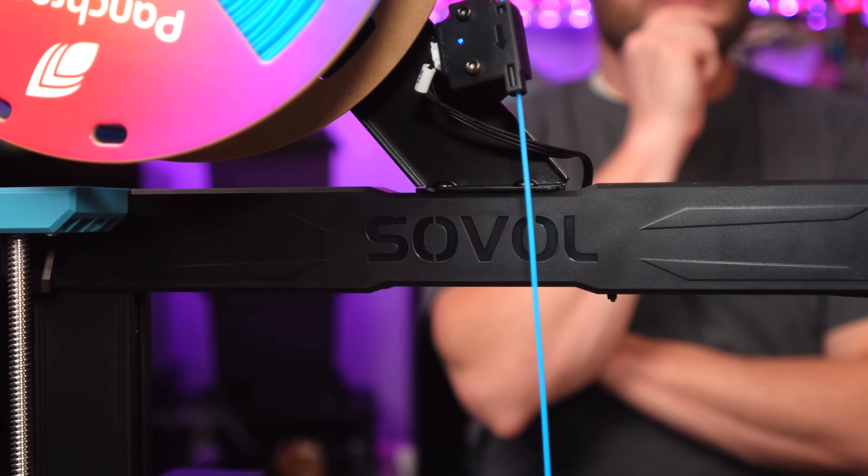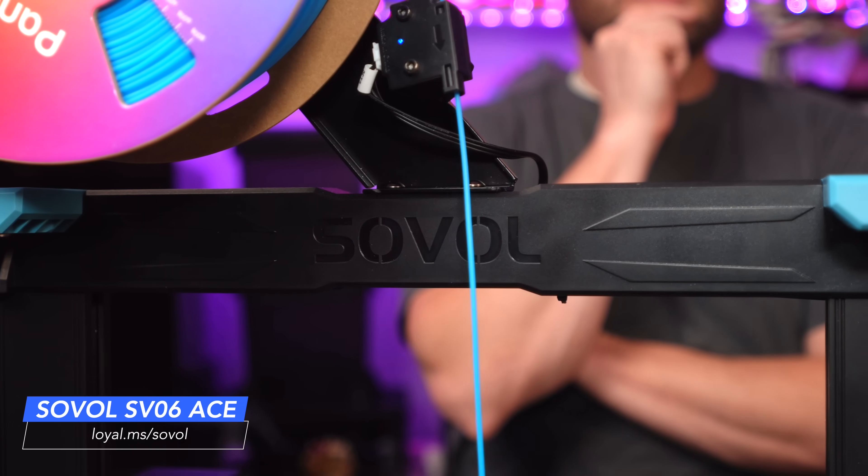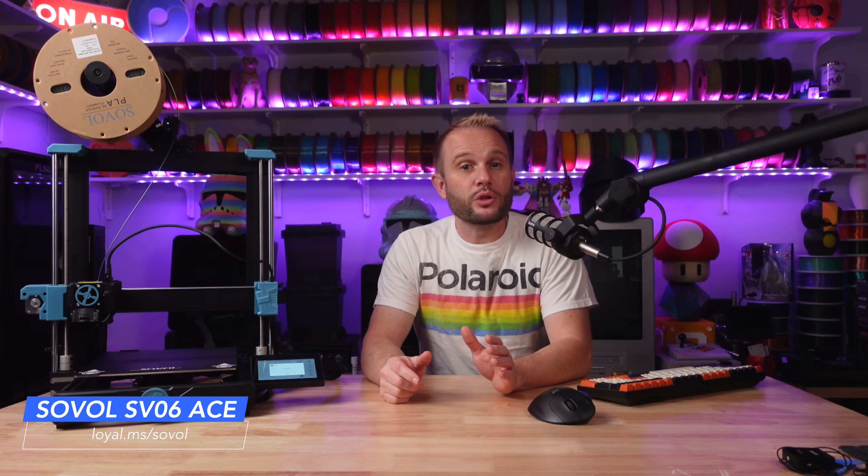Welcome to the studio. You're here for the Sovol SV06 ACE, so let's just jump right into the details. We're going to go through all of its features, who it competes with, the print results, and of course my final thoughts on who this machine is ultimately for.